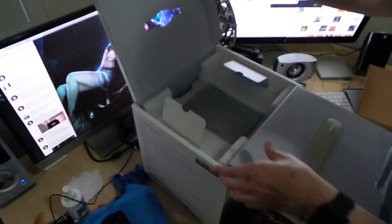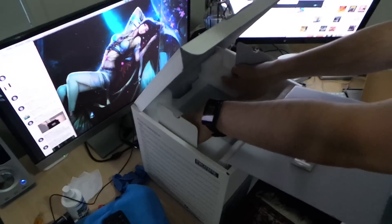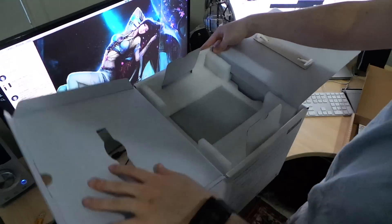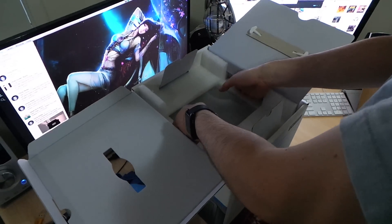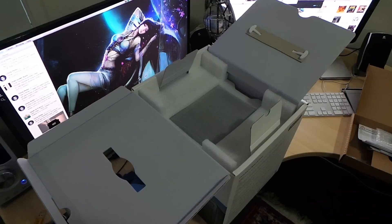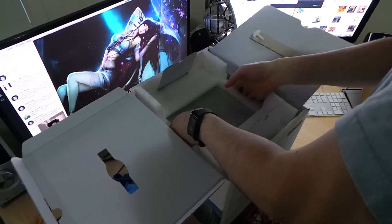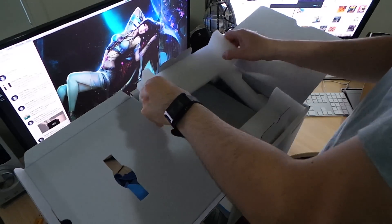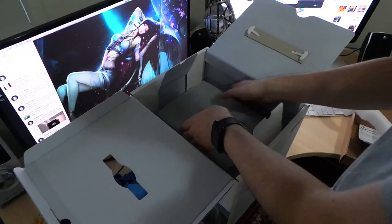Let's grab this unit out. When I first got it out I thought, holy crap, this is light — and then I realized it's because I haven't got any hard drives in it yet, since it's the diskless model. I'll get the styrofoam off first and then try to get it out.